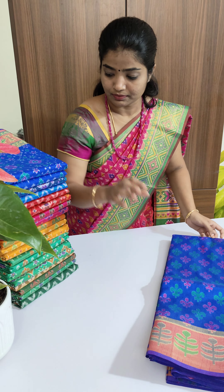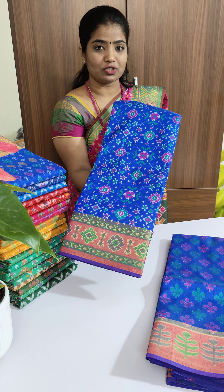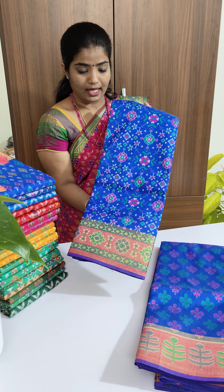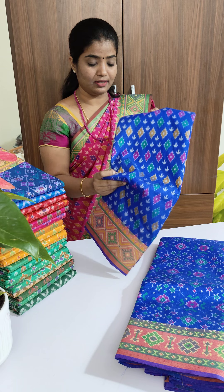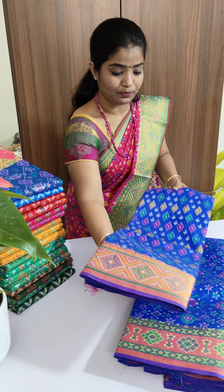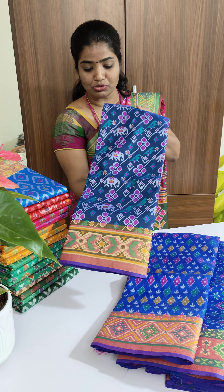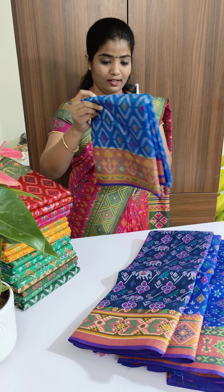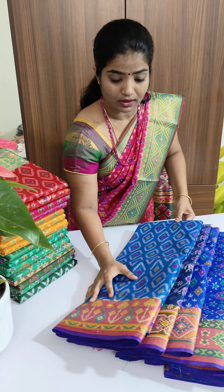This is the second saree in blue color. On the website we have posted two pictures — of the main body and pallu. This is saree number three in blue color with a different design pattern — dark navy blue shade with animal print, elephant, and floral geometric print.